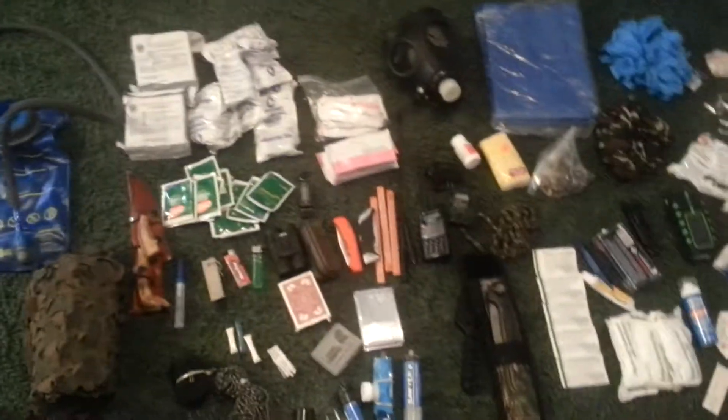All right, we're going to go through the stuff that I have in my pack today. This is a little bit of everything. We'll go through it individually.